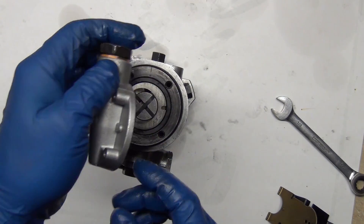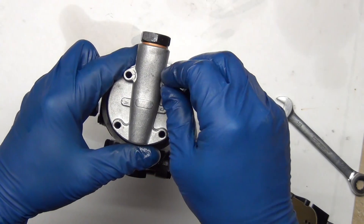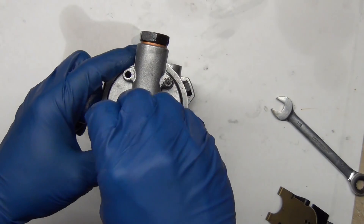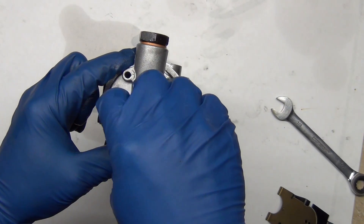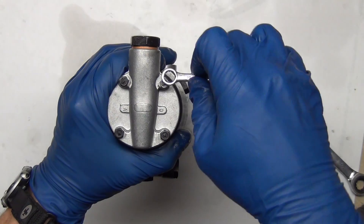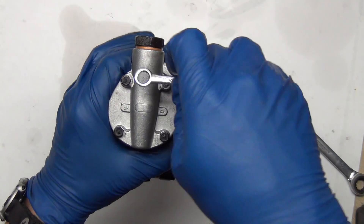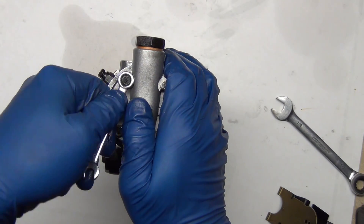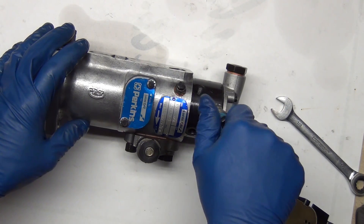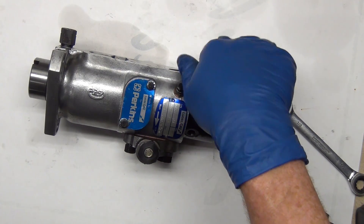I'm going to take the tit and line it up with the hole. You do these in a cross pattern, just like putting a tire on — that helps it sit down evenly. We've got a new O-ring on our shutoff valve, so we'll go ahead and put that in. They've all got new O-rings so we'll just put them into place.